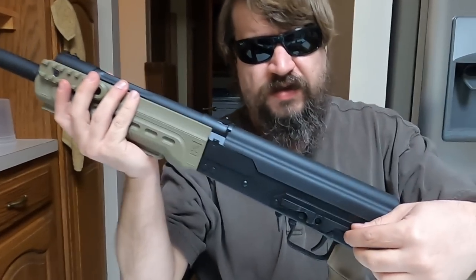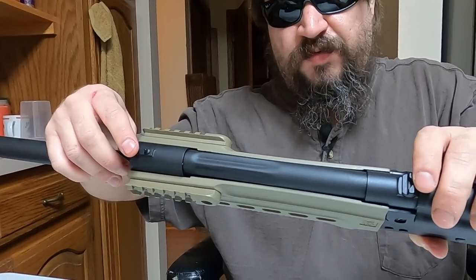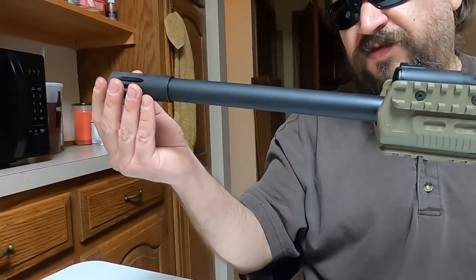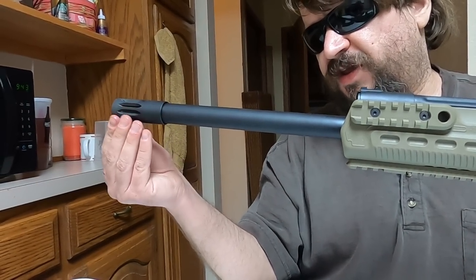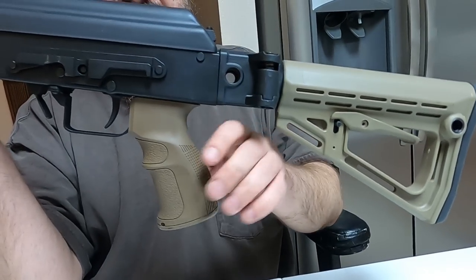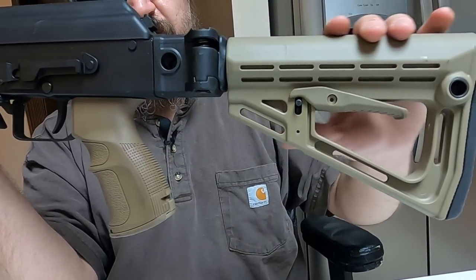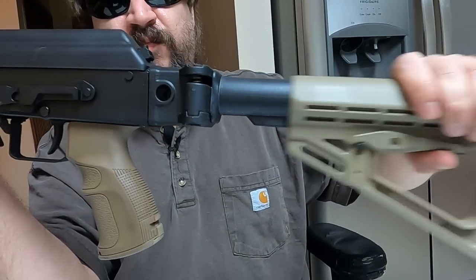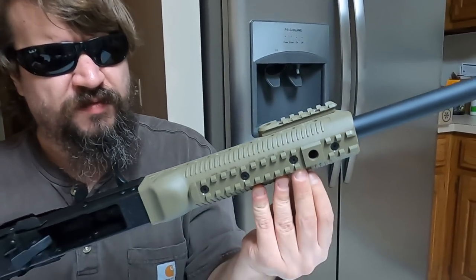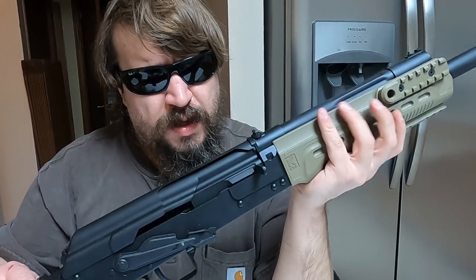It has the same type top cover, side scope rail, same AK-type action, even the same simple sights and same adjustable gas system. This is the Izhmash flash hider — slightly different than the Molot. This is the tactical version, so it comes with a rubber ergo pistol grip, side-folding adjustable stock, and a handguard with tri-rail, although the rail sections are removable.